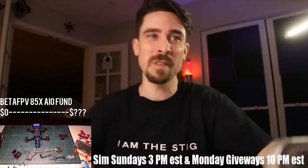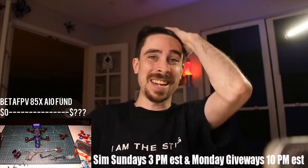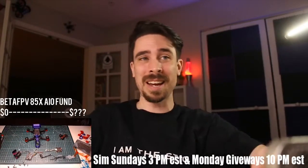Although the T-Motor F40 Pro 4s make a shitload of power — I have those things turned down to 80%, believe it or not. They're 6S KV, they're 1950 KV.